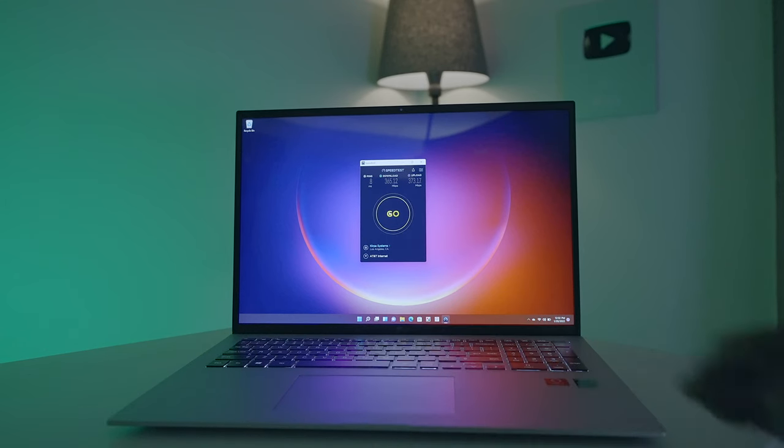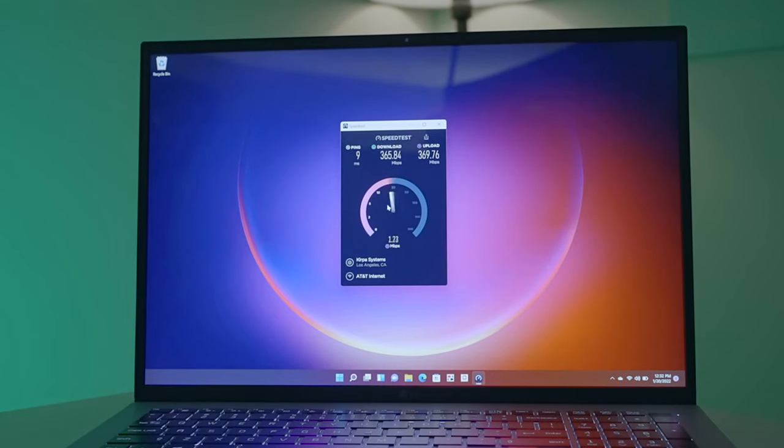In my studio I have 300 megabits per second upload and download speeds, so I ran some tests. I was able to get well over 300 megabits per second, and with those kinds of speeds you're going to be able to do video conferencing, play online games, and upload everything much faster than before. The great thing is it's backwards compatible, so it will work on any existing Wi-Fi.